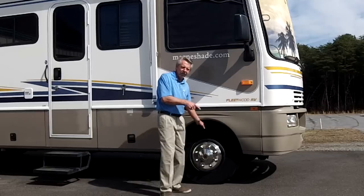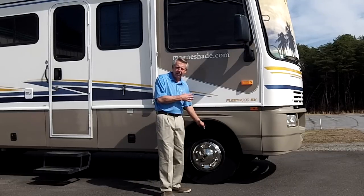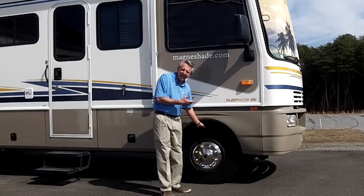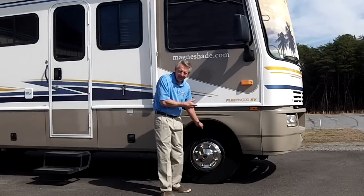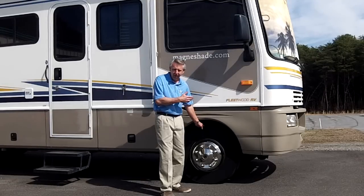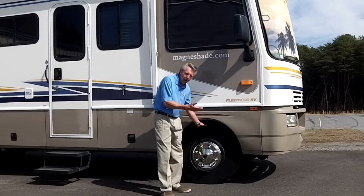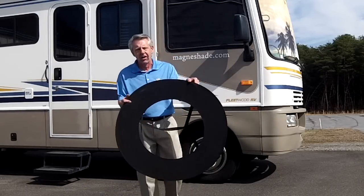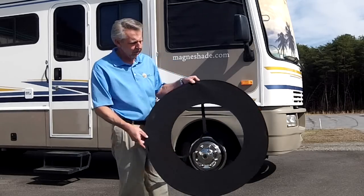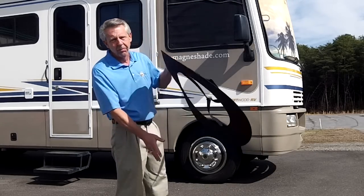This new tire shade design covers the sidewall. This is not a tread covering design — you really don't see any necessity in that. Typically, your tread is not going to deteriorate unless you just don't move. The sidewall takes the beating. The new tire sidewall shade is tire size specific. We make this specific to your tire size. Very simple idea.